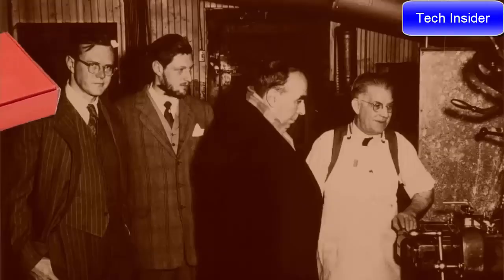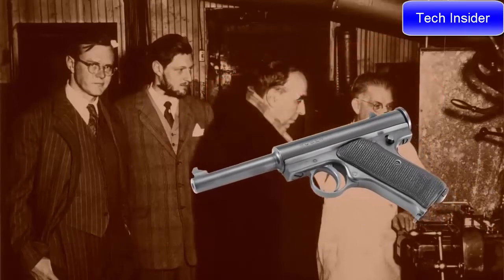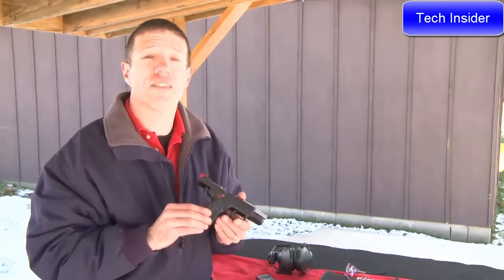The Ruger Standard pistol started Sturm, Ruger in 1949, an absolutely fabulous classic design, still one of our best-selling guns today. But with the emergence of the SR series pistols — the SR9, SR40 — it was time for an SR22.